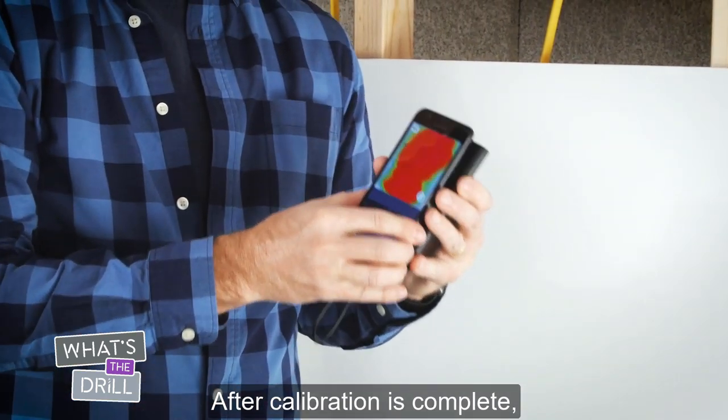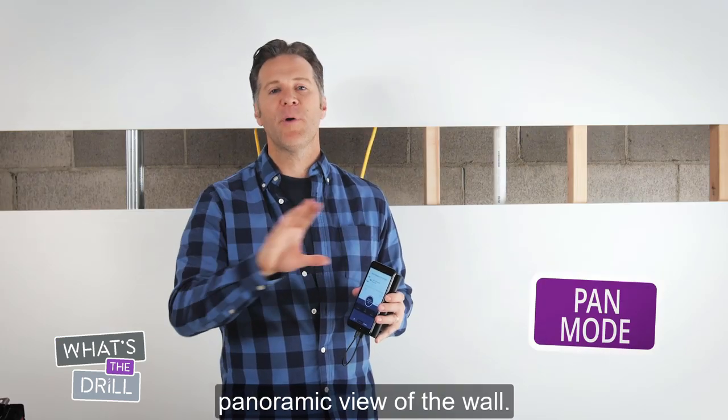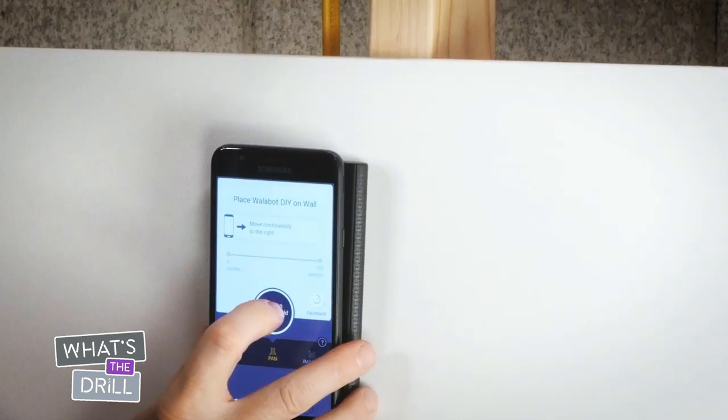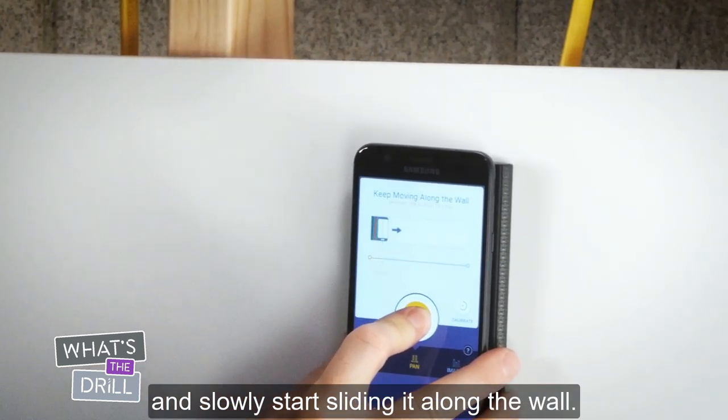Now after calibration is complete, your device is ready to start scanning. Begin with pan mode to get a panoramic view of the wall. With the Wallabot firmly pressed against the wall, press and hold the scan button and slowly start sliding it along the wall.